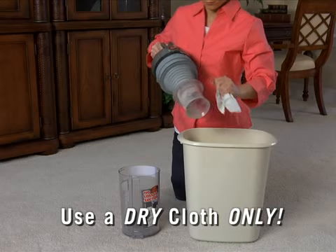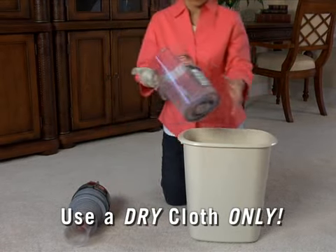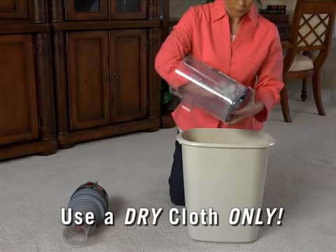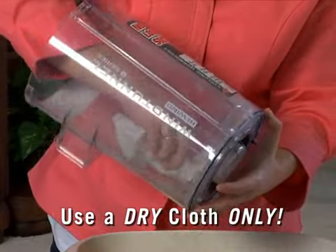Both the cyclonic filter assembly and the inside of the dirt cup may be wiped clean with a soft, dry cloth. Never rinse the cyclonic filter assembly or the inside of the dirt cup with water.